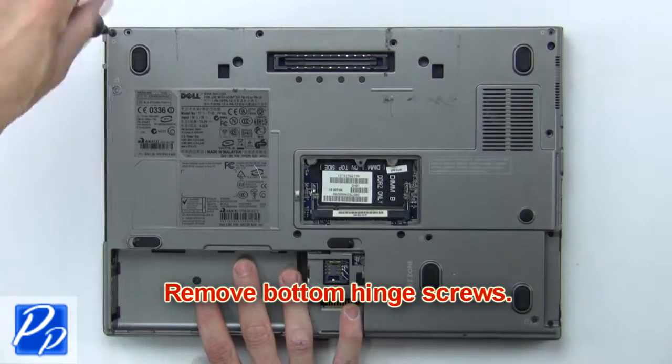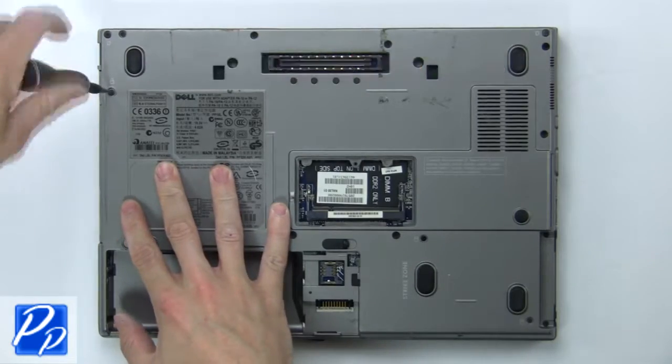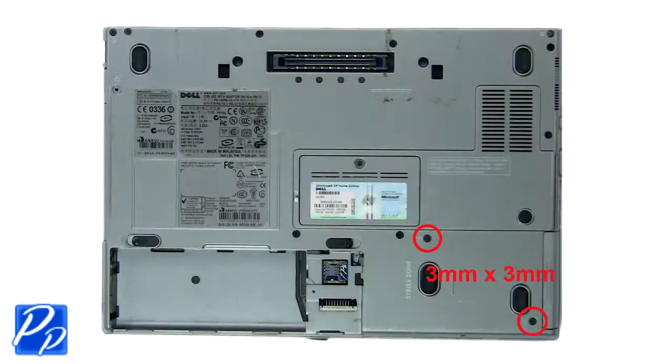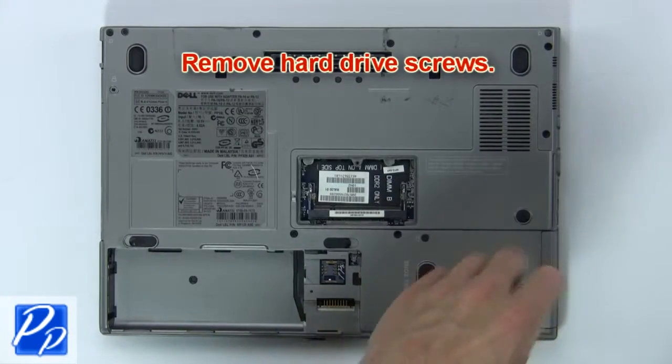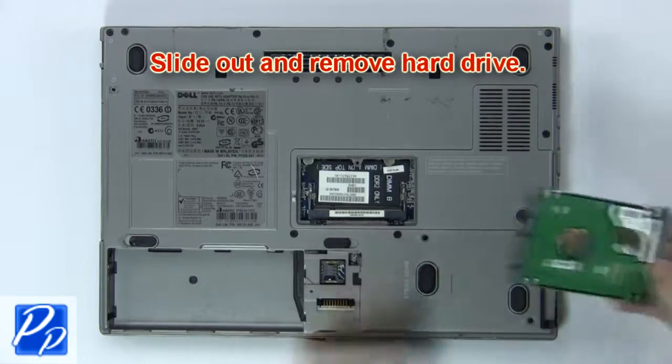Then remove the bottom hinge screws, followed by the optical drive screw. Now press in the button to release and remove the optical drive. Next, remove the hard drive screws, then slide out and remove the hard drive.